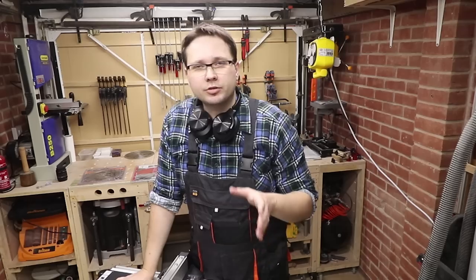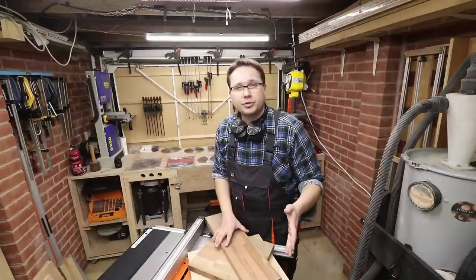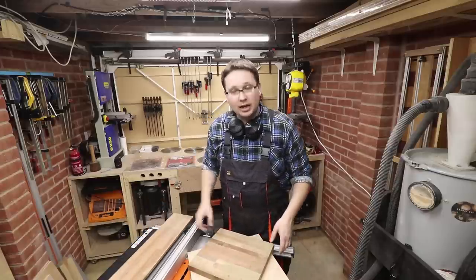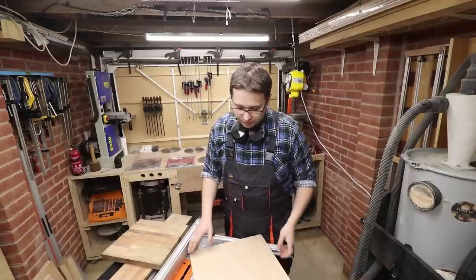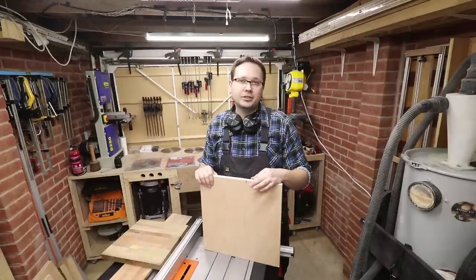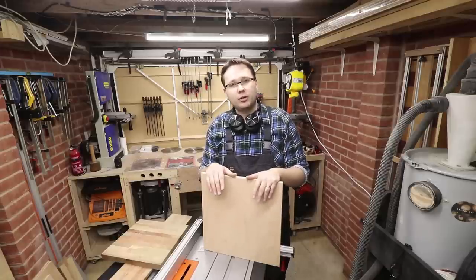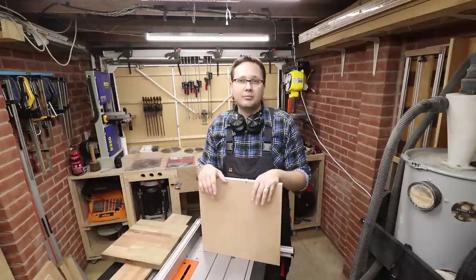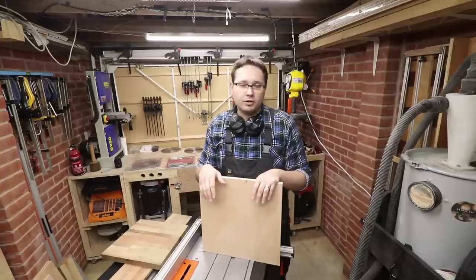So what materials will I be using to conduct this test? Just two types. First is a glue-up of some hardwoods, which will indicate how well the blades cope with hardwoods. And the other one — everybody's favorite — plywood, 18mm thick. We'll see how badly or how well they can cut through it, as it's really prone to chip-out, and it'll be useful to know which blade is best if you work with a lot of plywood.